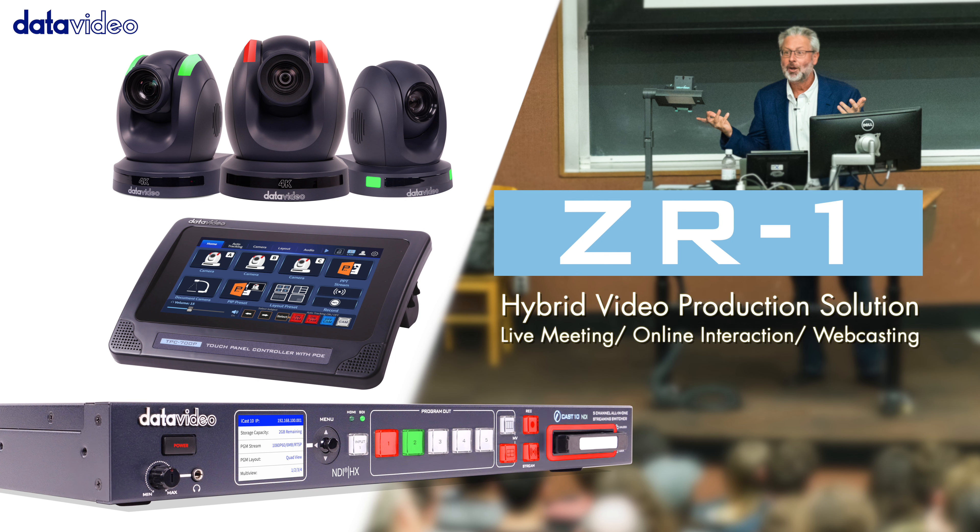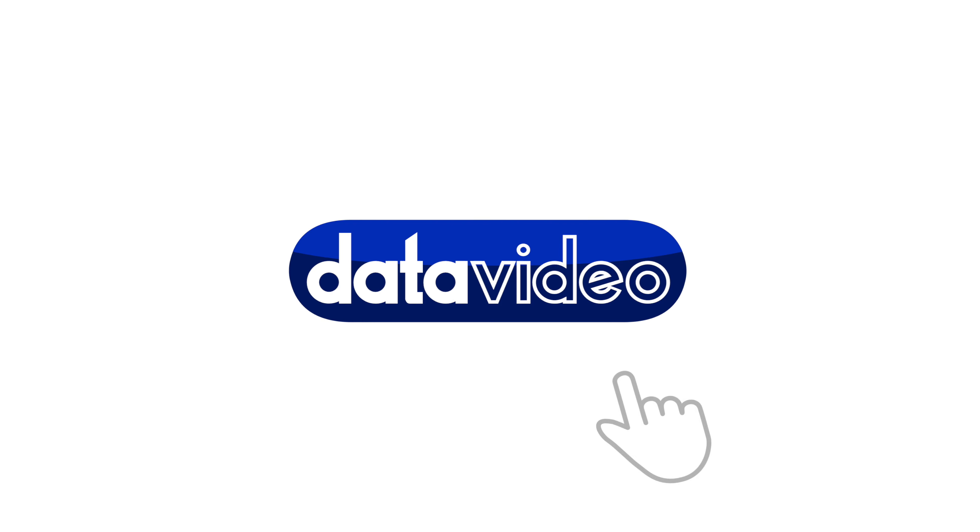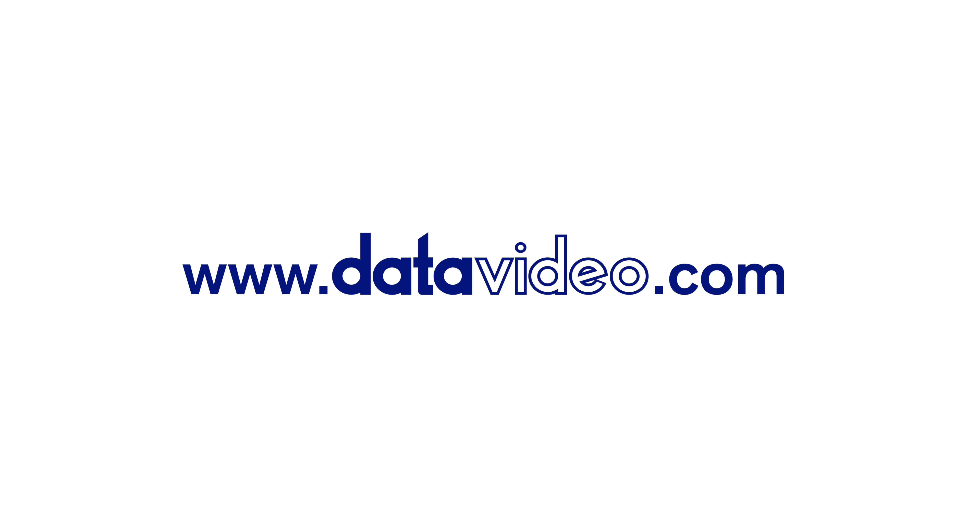For more information, please visit the DataVideo website. Thank you.